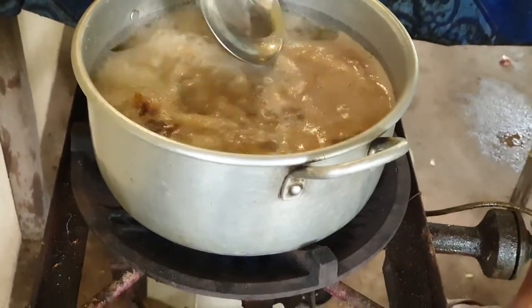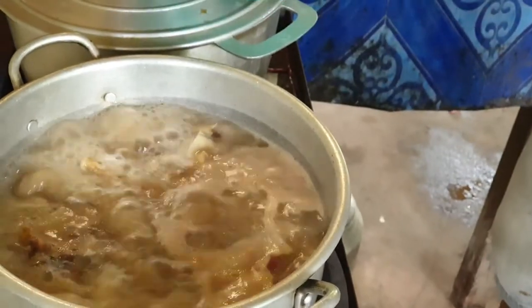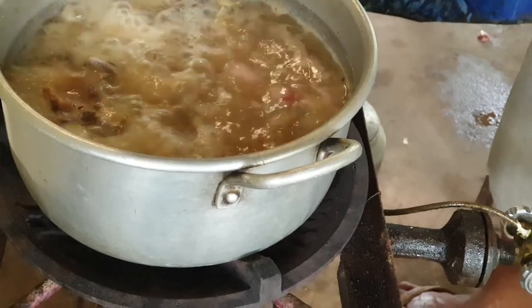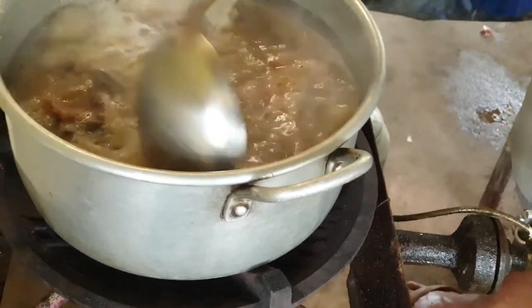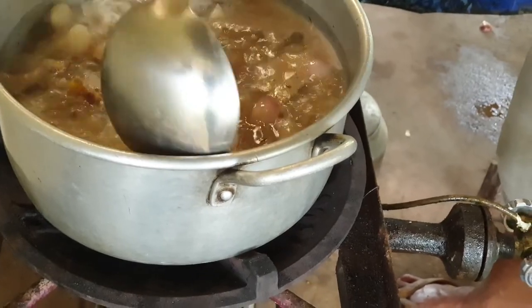We have to clear the bubbles here. This smell is not good for our pet. We have to take it away and keep only the clear water.